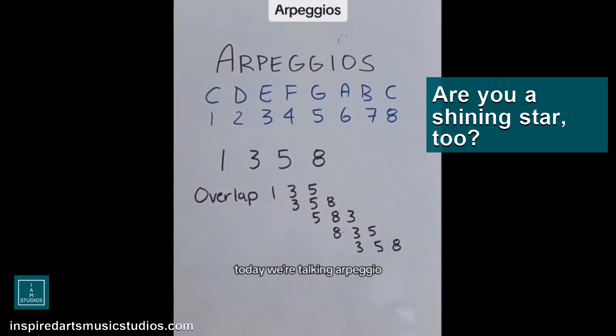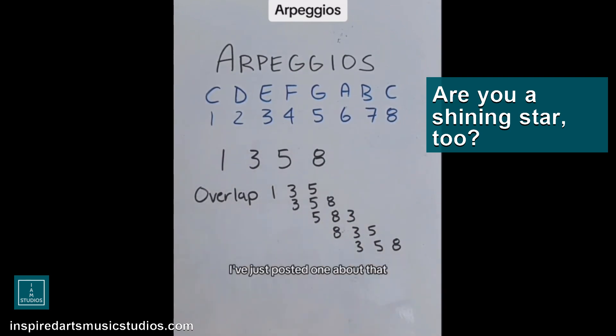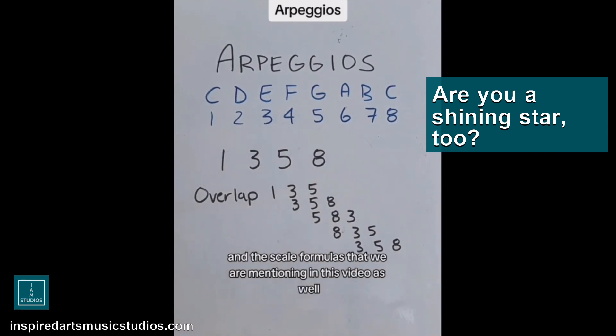Today, we're talking arpeggios. We do not pronounce it like that, even though it's kind of fun — arpeggios. And it's using the scale formulas. If you haven't watched that video, I've just posted one about that, please go in and watch it. It'll help you with understanding the degrees of scale and the scale formulas that we are mentioning in this video as well.